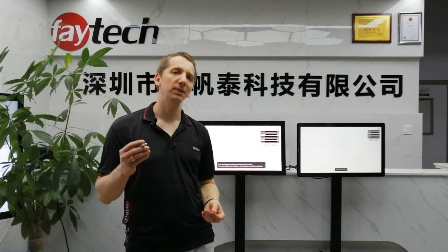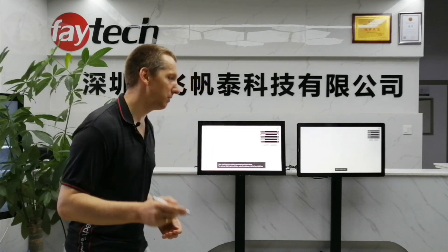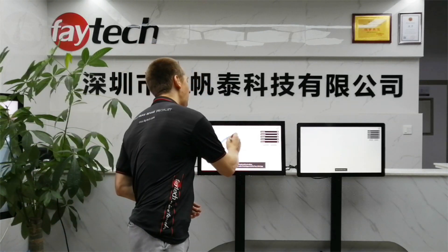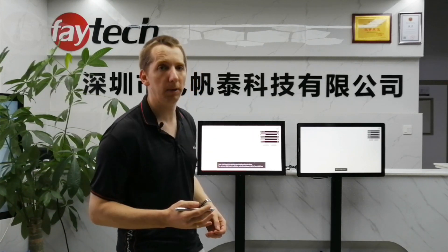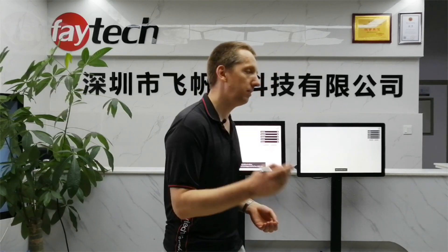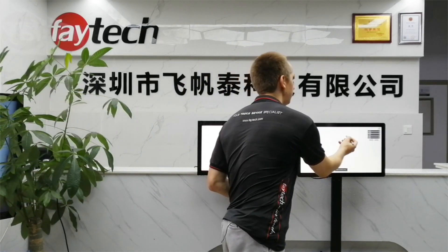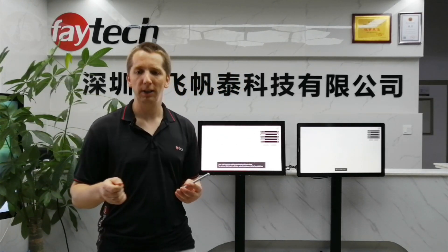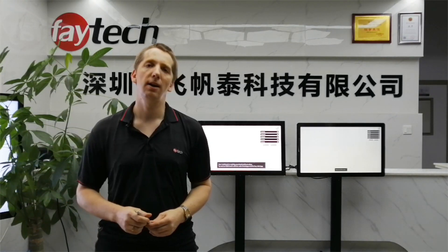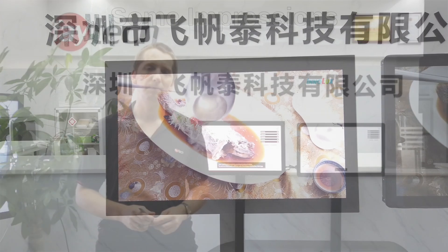To end our touch comparison — from FATEC we have good news: we have a very nice stylus pen which is compatible with all our touch screens and it works well, while it doesn't work on the competitor's model. So especially for precise work, or when you want the feeling of handwriting, we offer a pen as an optional accessory.